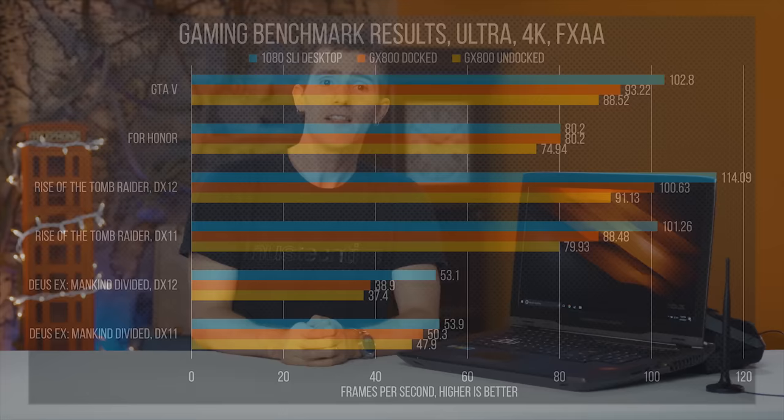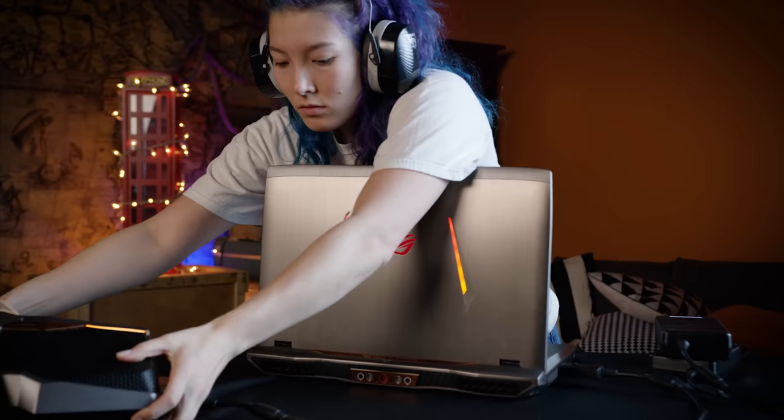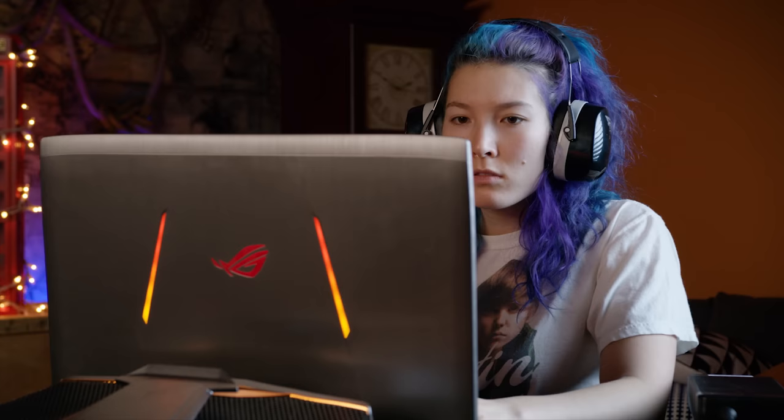This might make the dock's usefulness seem highly questionable, but it also makes the machine heaps quieter. Without the dock, it's like every other uber laptop — louder than a tuba recital in the apartment above you. But when it's docked, it calms down. I wouldn't call it silent, but its low roar isn't overly distracting.